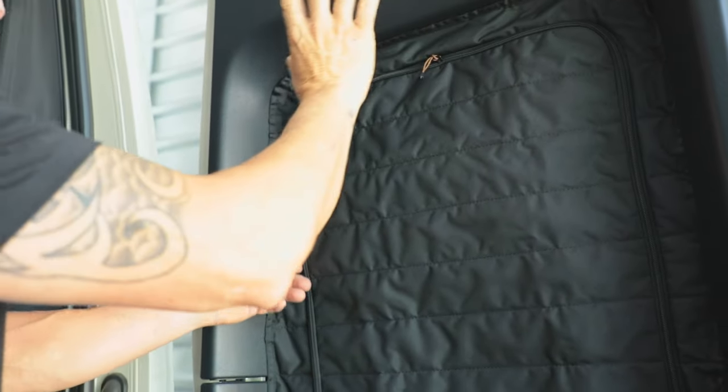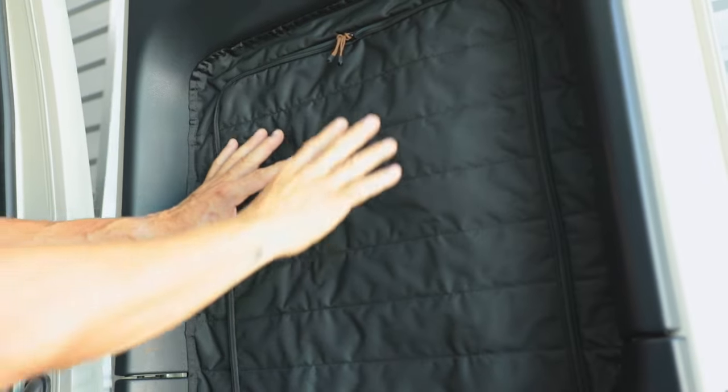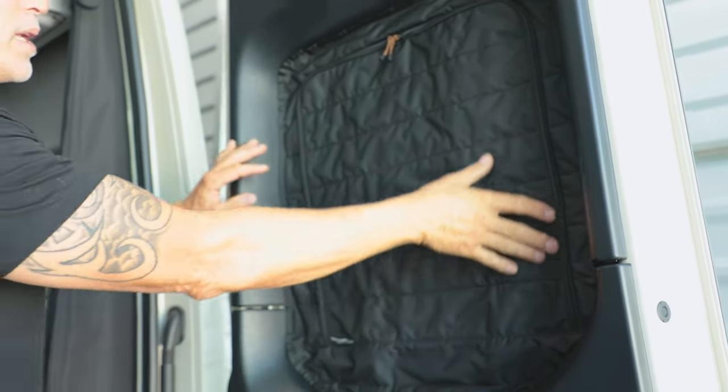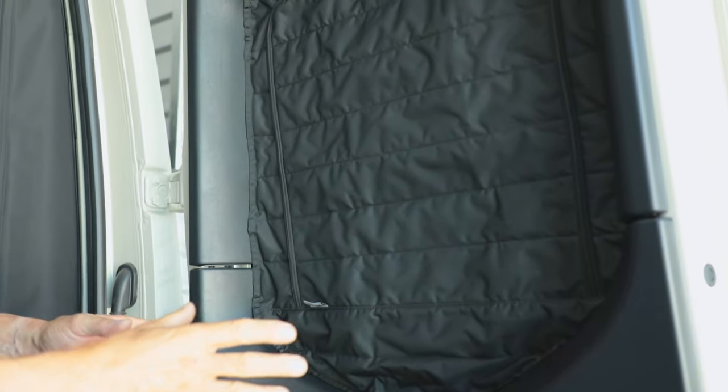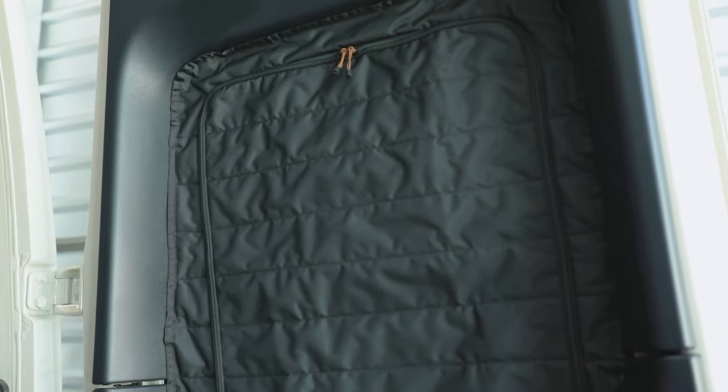It's all zippered. It's also made from all recycled plastic — we're using recycled plastic bottles to make all of our window covers. They're all CNC cut, so every single window cover is going to be exact and consistent.